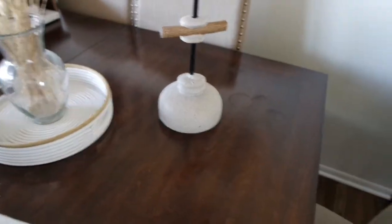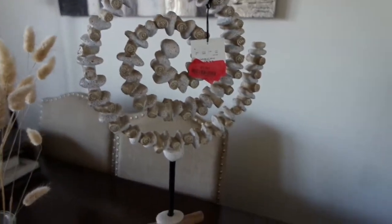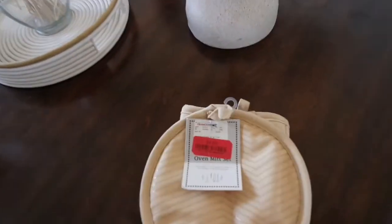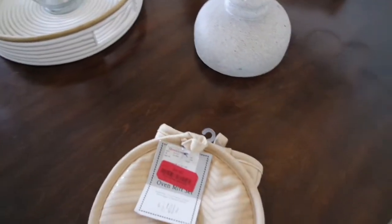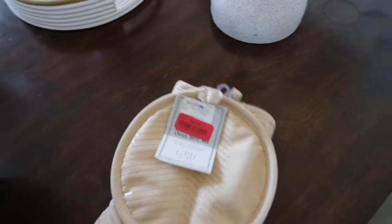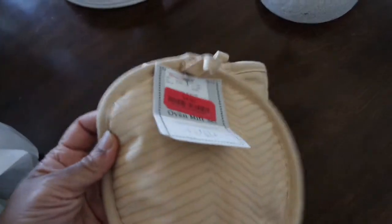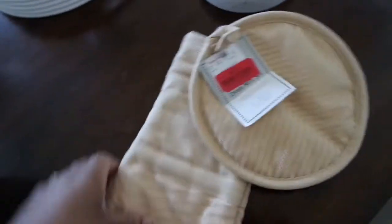Super excited about that. You guys have to look in your clearance section at Home Goods. I think I'm going to put that in the family room, although I'm even liking the way it looks in this area. I needed a new mitten — I normally buy these potholder mittens at the Dollar Tree, but I was like, I probably should go ahead and get a good one. This one was on clearance for $4.50 for the set, and the quality is so super good.